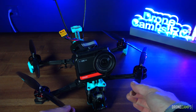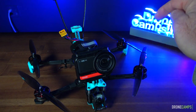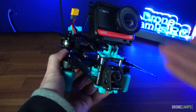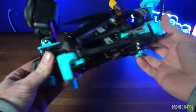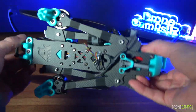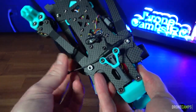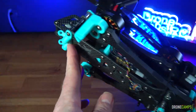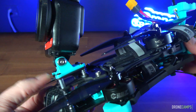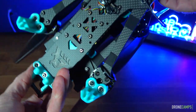I recommend using HQ bi-blade props — these HQ bi-blades fly great, they're super smooth and efficient. I'll put links down below. Here is the Colas 7 all folded up. I just cranked down all the arms and moved my Immortal T. Put your Immortal T up front in the proper spot. This takes a lot of force to press, so it's not going to accidentally get pressed — really good news.